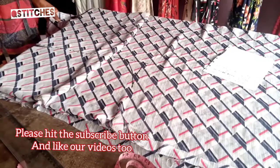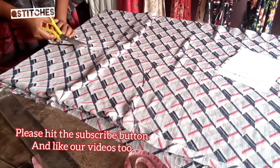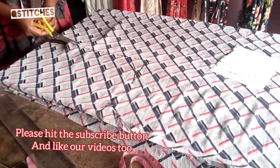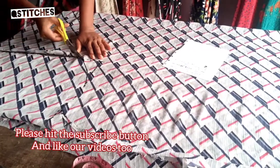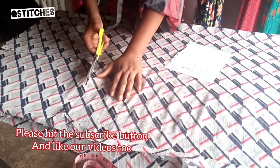Please don't forget to subscribe to our YouTube channel and follow us on our other social media handles — Instagram, Facebook, Twitter — at Essential Stitches. You can also comment on our videos to let us know what you think we're not doing right, and suggest other kinds of dresses you'd like us to make.